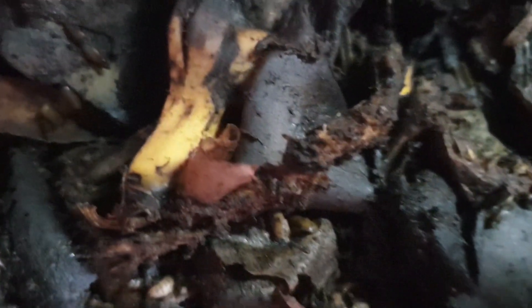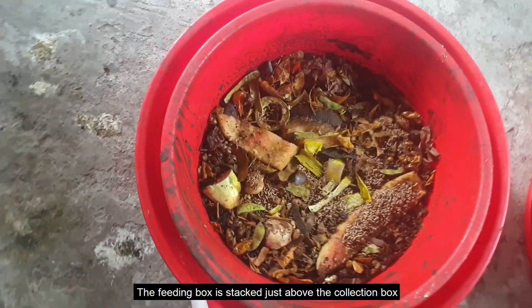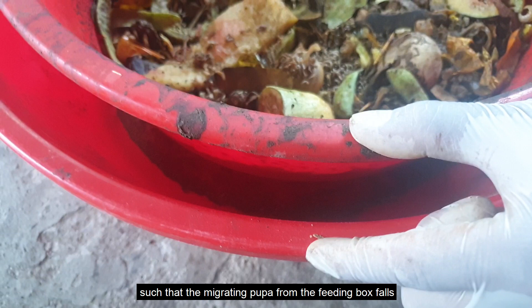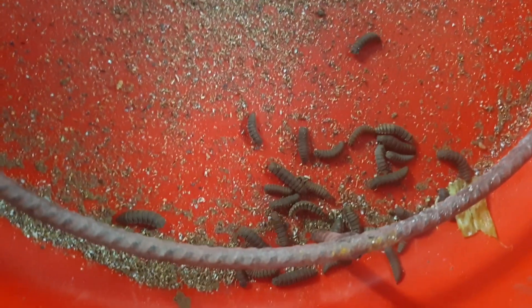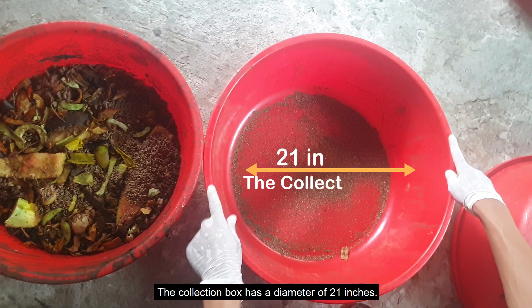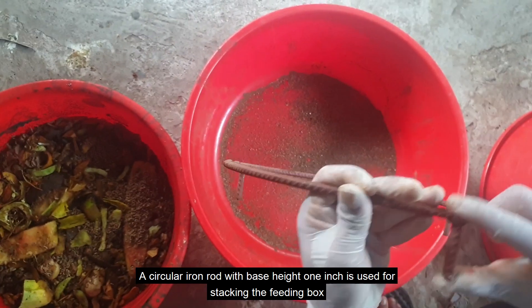The feeding box has a diameter of 17 inches. The feeding box is stacked just above the collection box such that the migrating pupa from the feeding box falls directly into the collection box. The collection box has a diameter of 21 inches. A circular iron rod with a base height of 1 inch is used for stacking the feeding box above the collection box.